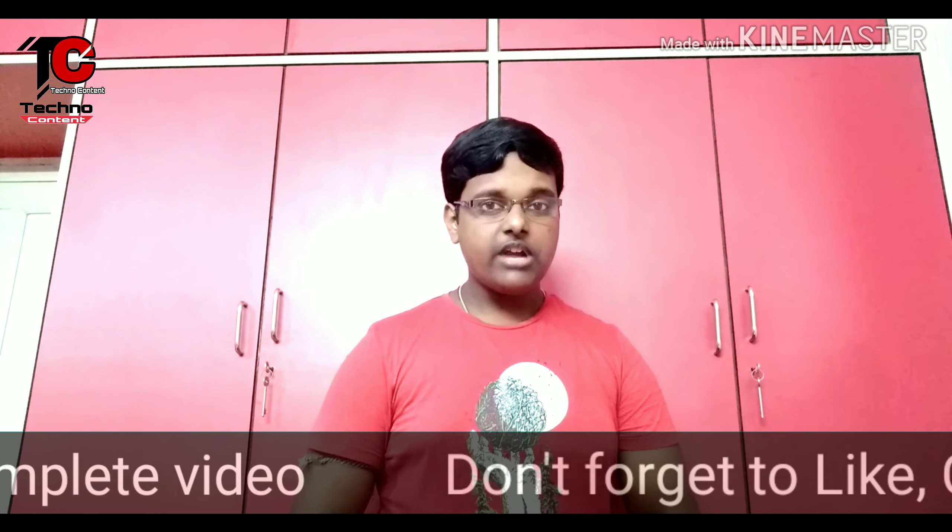So yes, that was everything I wanted to tell you in this video. Hope you enjoyed it. If you did, please give a thumbs up, like, comment, share, and if you are new to our channel, please subscribe. Also check out the recommended video and playlist. Thanks for watching, have a nice day, and bye bye.